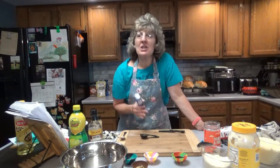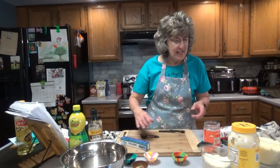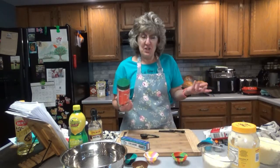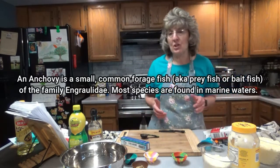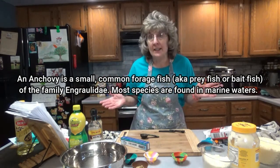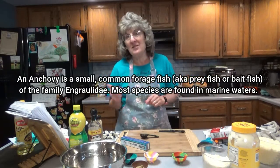Some recipes call for you to actually get the anchovies and chop them up — oh my goodness gracious. Anchovy is gross looking in my opinion, so I went with the paste. Sorry folks, no chopping of anchovies today. We're just going to use the paste. I guess an anchovy is like a little fishy? I'll put it up on the screen what an anchovy actually is. It's an ugly little wormy looking thing. But I'm sure it'll be fabulous in this dressing.